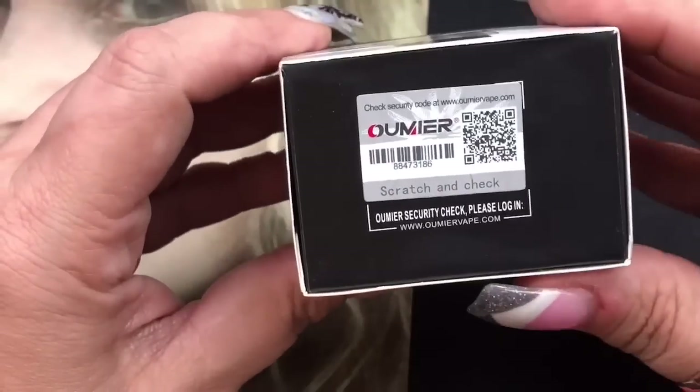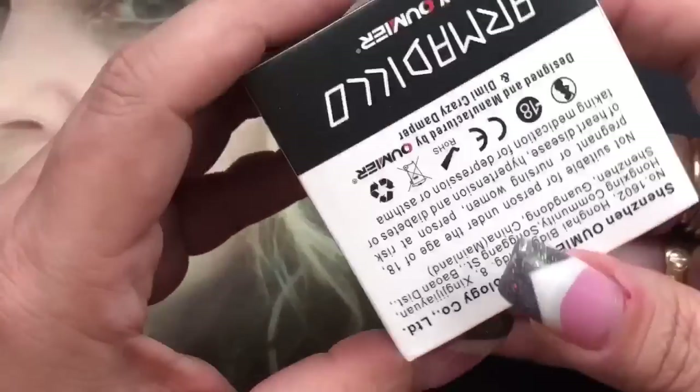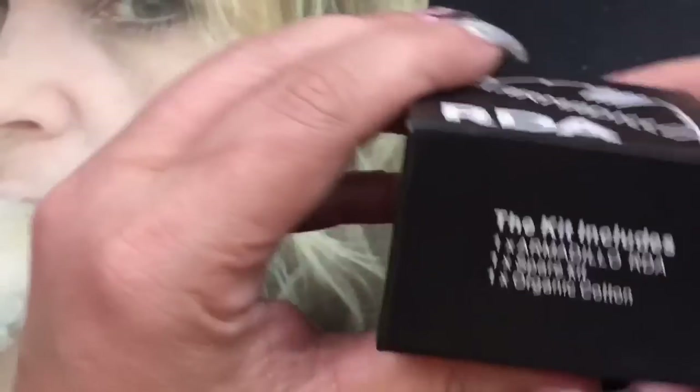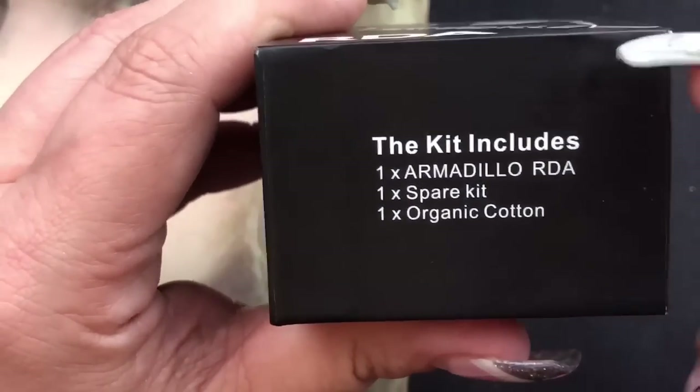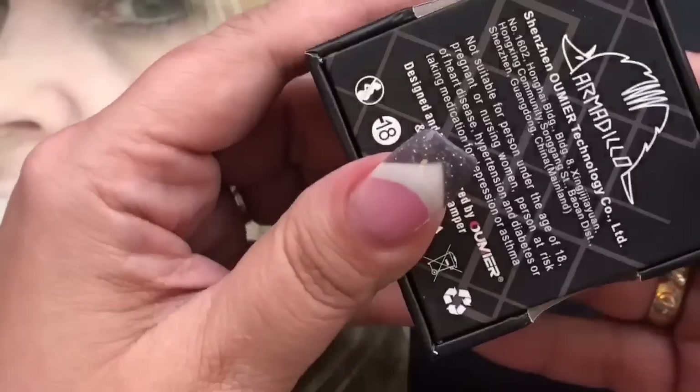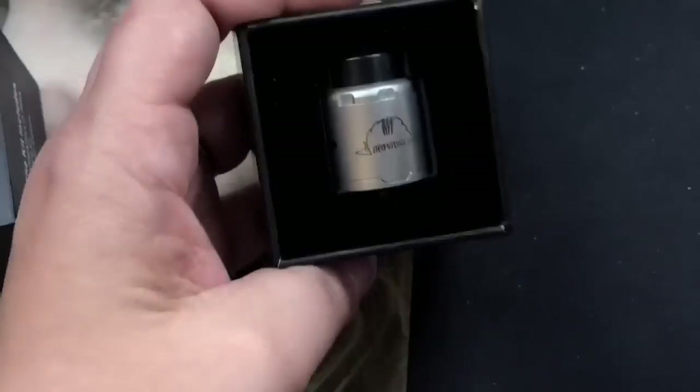On the packaging you've got the social media info and a scratch-off authenticity card. It says Omier on the back and doesn't give you too much information. When you open it up, it tells you what's included: the RDA, accessories, and some organic cotton.